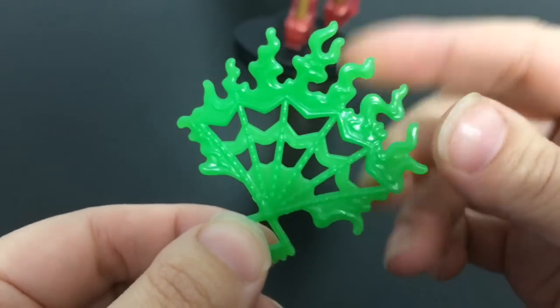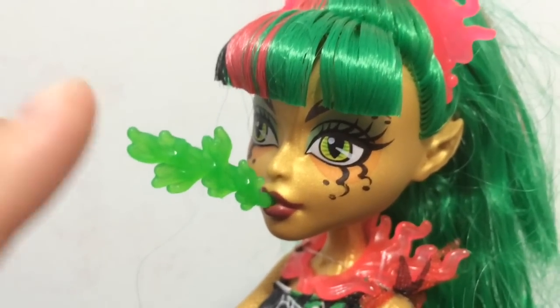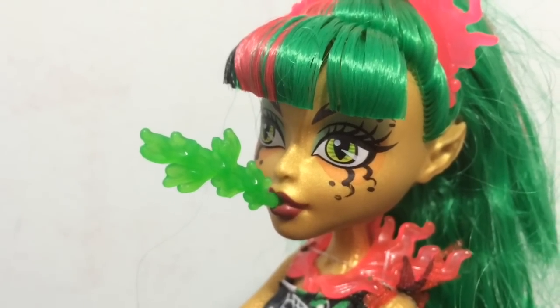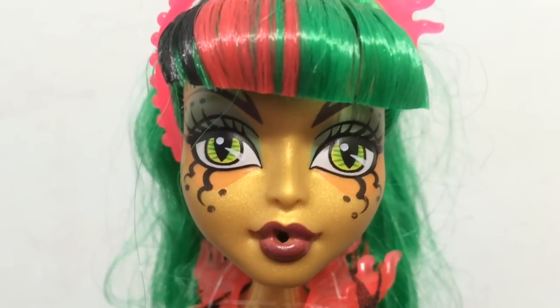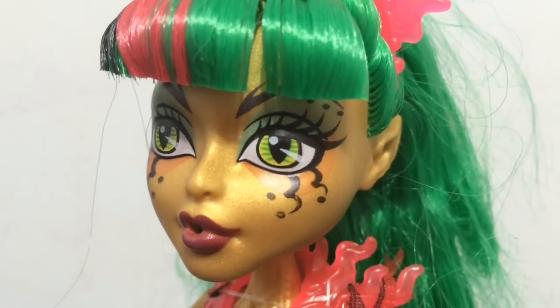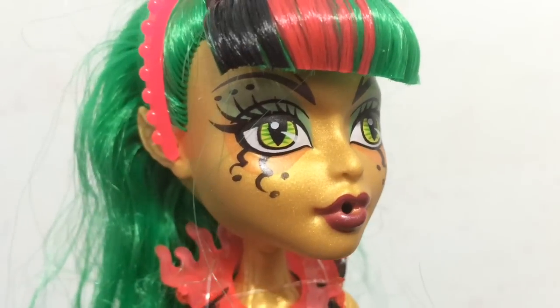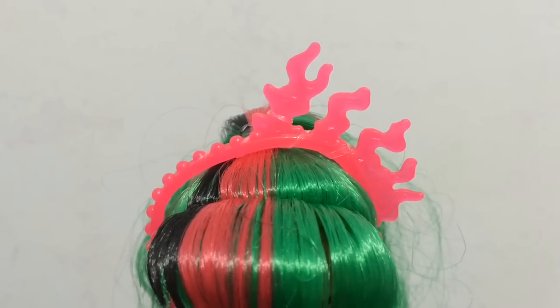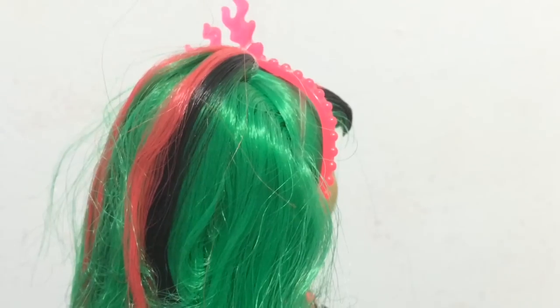Jinafire also comes with this really cool green fan that is on fire on the top with her green flames. And since she is the flame thrower, she has this plastic green flame shooting out from her lips - this is removable. I am going to take it out and take a look at her face without it. She has really cool circus-style makeup with exaggerated lashes and markings on her face. Of course since the fire does actually go into her mouth, there is going to be a hole there when you take it out. Her headpiece is hot pink and looks like flames. She has these bangs with pink and black streaks added to her green hair - it is like half up and then the rest is long and flowing green.